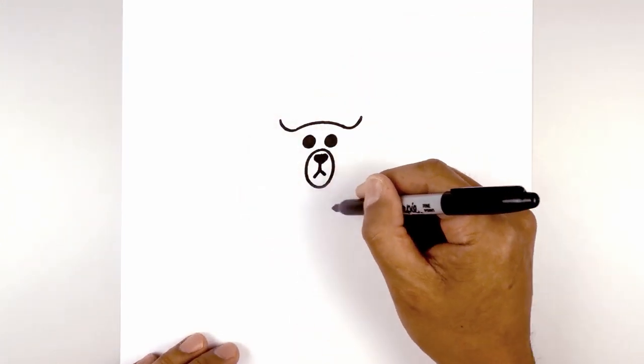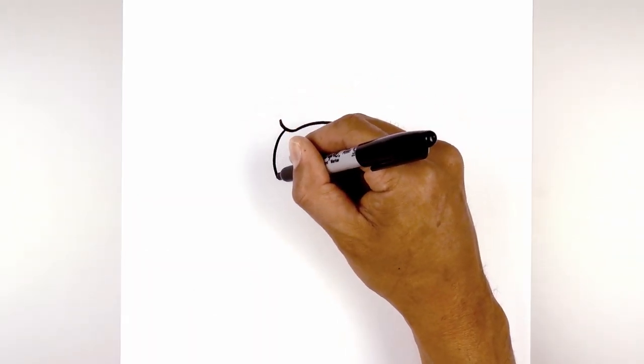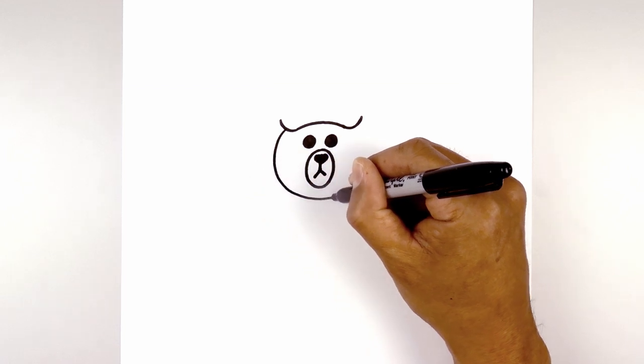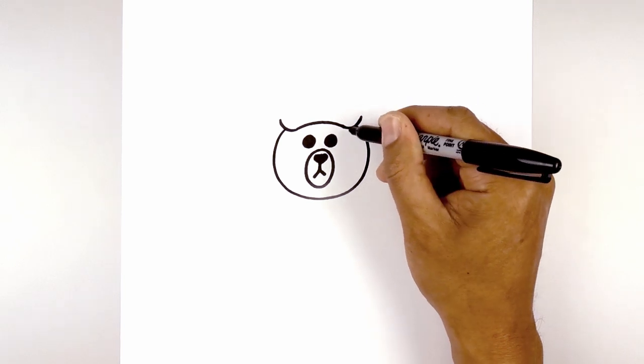Now we're going to draw a circle around the face. Starting from the left side of this curve, we're going to go out, down underneath the mouth, go back up on the right side, and then tuck that in behind that line.